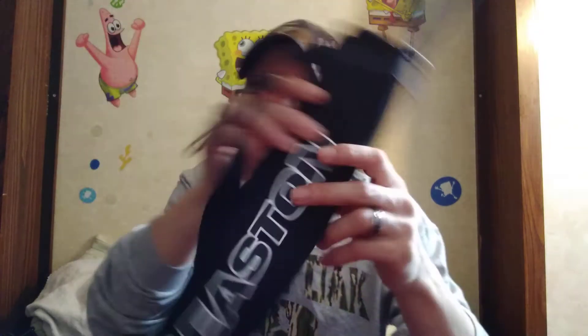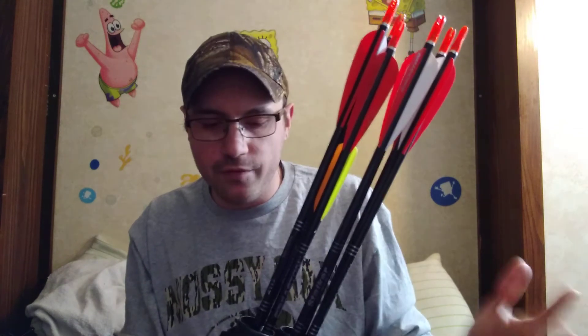I also have another quiver - this is called a hip quiver, made by Easton. I actually got this with the Samick Sage; it came in a package. But this is good for target practicing in the yard or going 3D shooting.